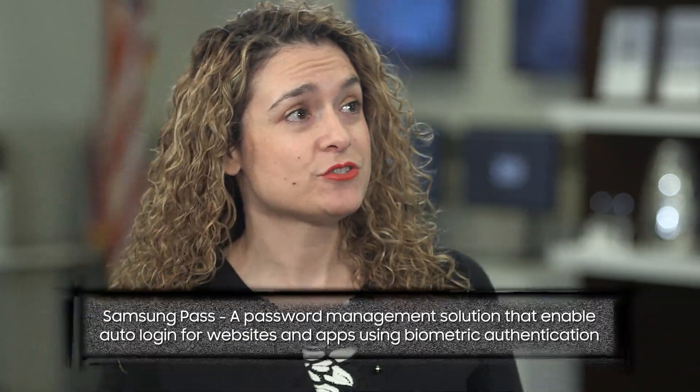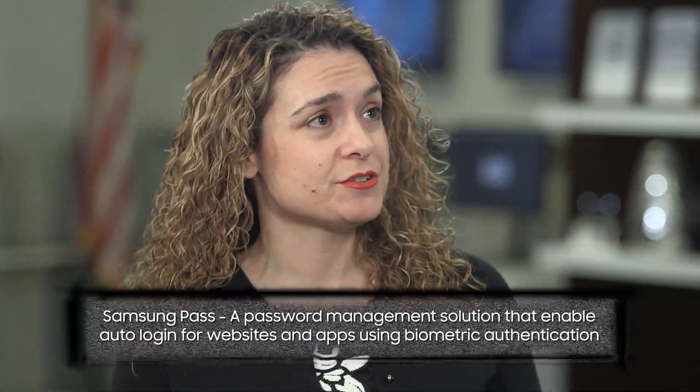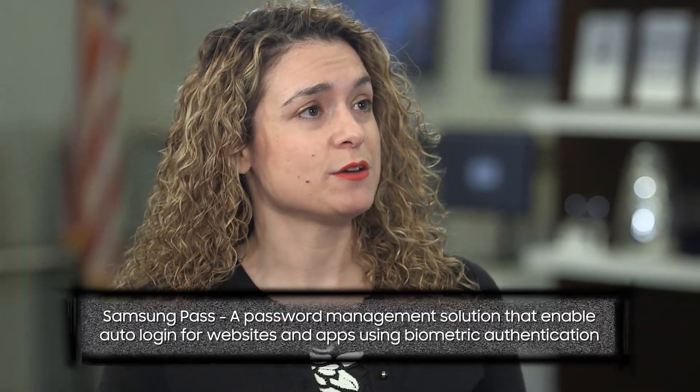Samsung Pass is a new service that allows business users to manage their ID and password for accessing websites and applications securely using their biometrics — so they don't have to manually type in their password every time. With our latest generation Galaxy smartphones, we support both traditional authentication methods such as pattern, pin, and passcode, as well as biometric authentication methods such as iris and fingerprint. The biometric authentication methods represent the foundation for Samsung Pass.